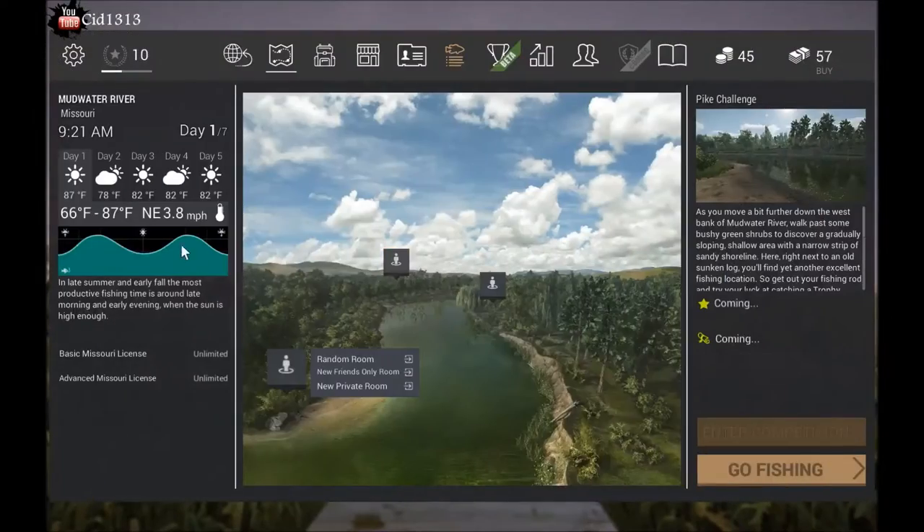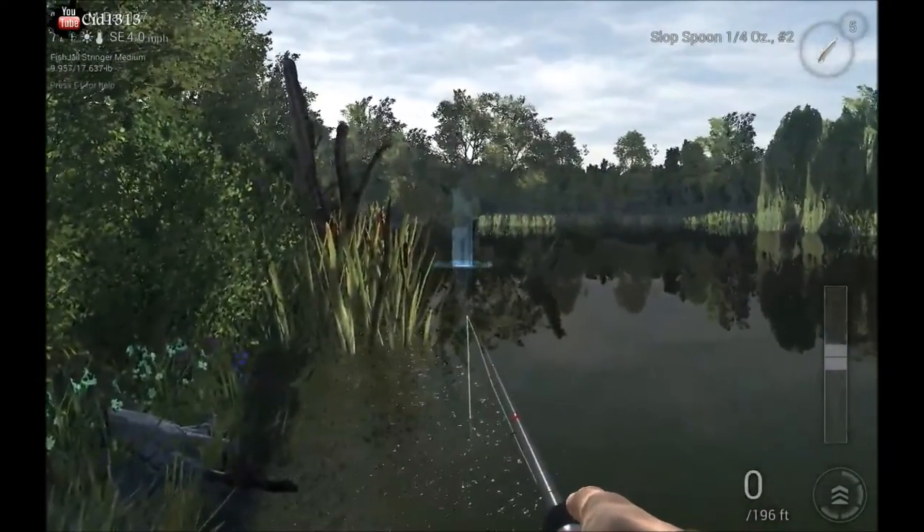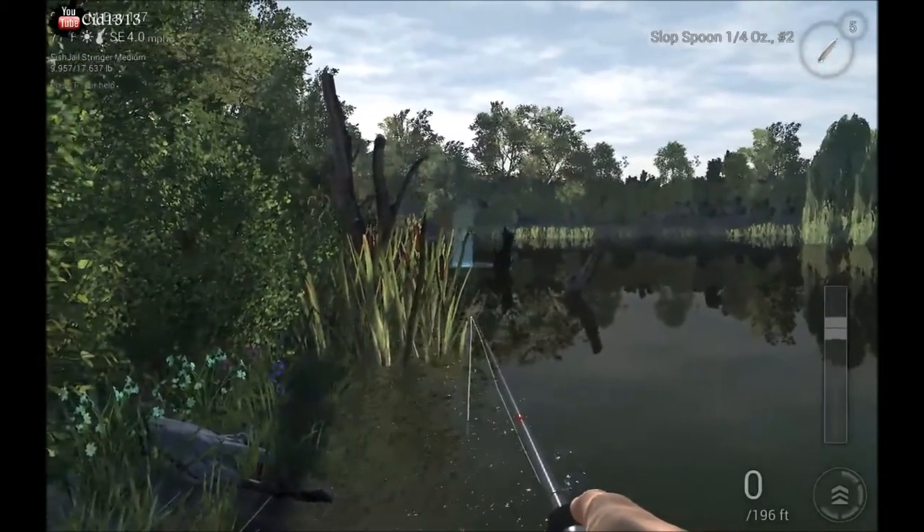Make sure you're in your peak fishing hours. Check your barometric — it doesn't matter with these ones. Just make sure you're in your peak fishing hours and you want to cast anywhere in these trees over here.